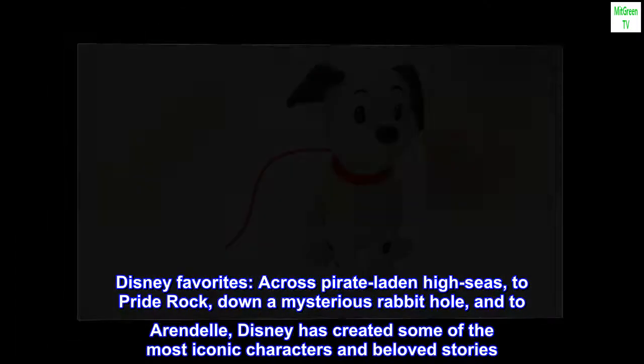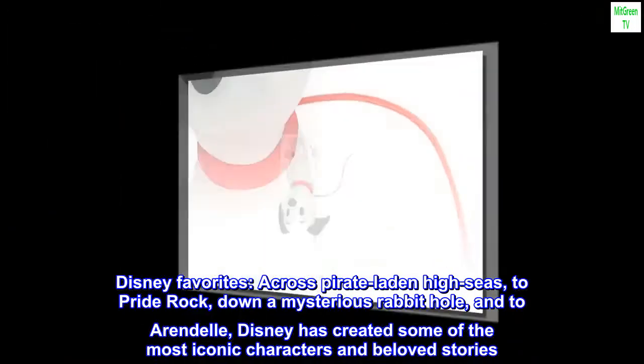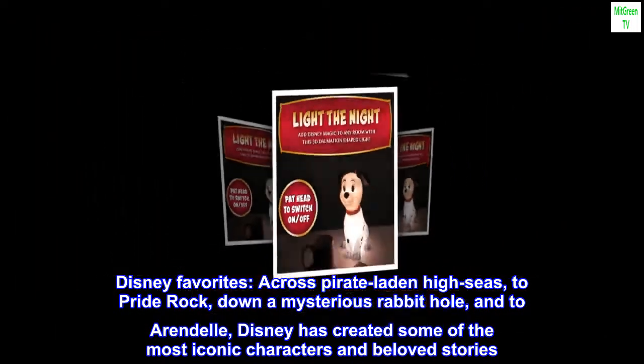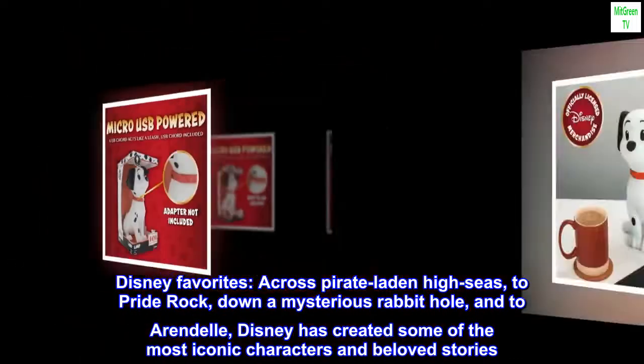Disney Favorites. Across pirate-laden high seas, to Pride Rock, down a mysterious rabbit hole, and to Arendelle — Disney has created some of the most iconic characters and beloved stories.